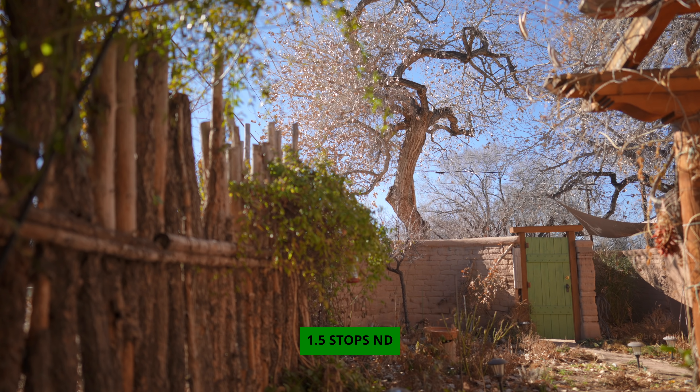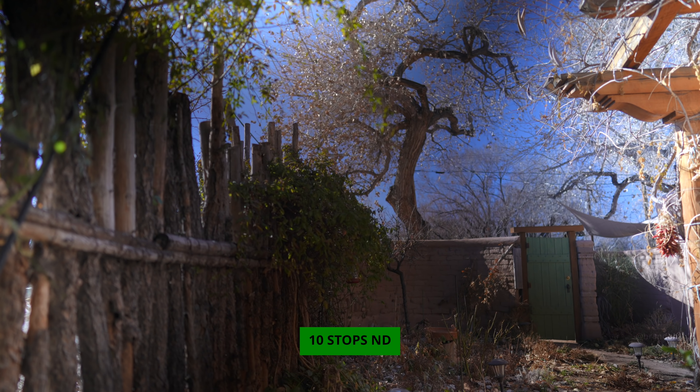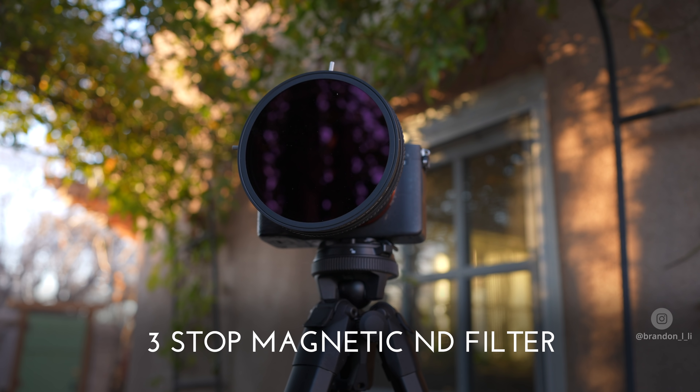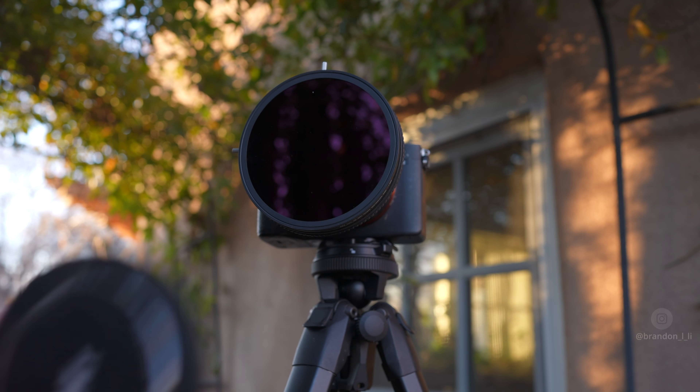The RevoRing is 1.5 to 10 stops of ND reduction, which should cover you in bright daylight. But if you're using a fast prime like this 85mm f/1.8, in the middle of the day when the sun's at its brightest, you may need a few more stops. There is an additional three-stop magnetic filter you can drop on the front of your RevoRing, giving you a total of 13 stops of ND reduction — enough for pretty much any lens in any lighting environment.